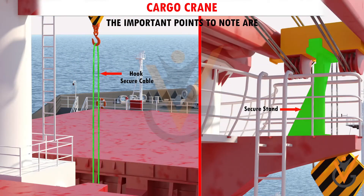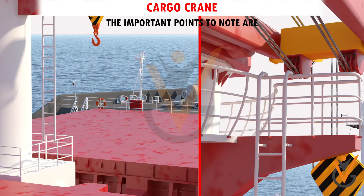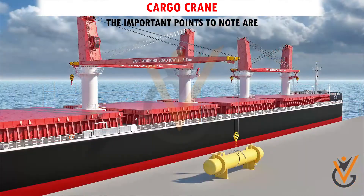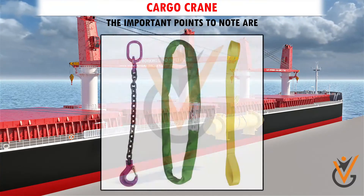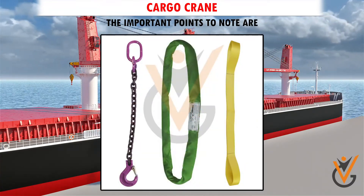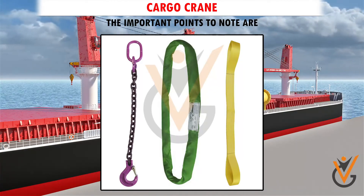6. Secure the crane when operation is complete. 7. Unsecure the crane before attempting to operate. 8. Rigging attached to a crane is equally important. Straps, or strops, need to be clearly identified for specific use and the safe working load.